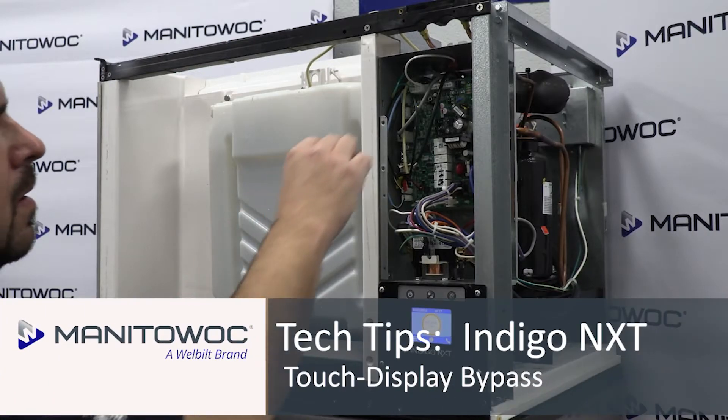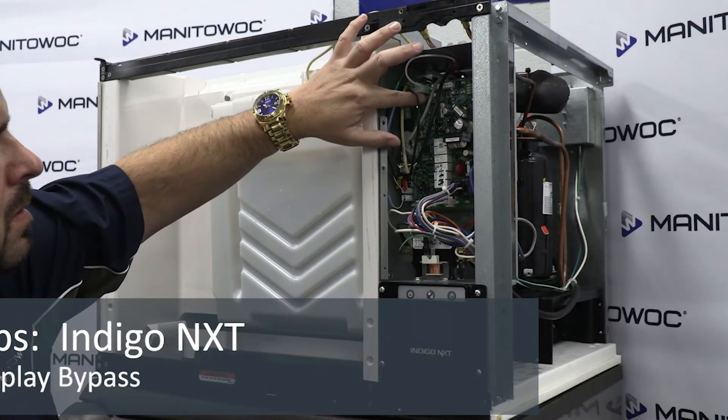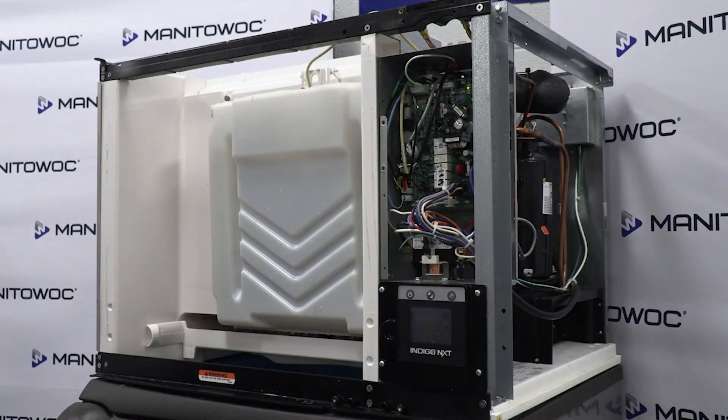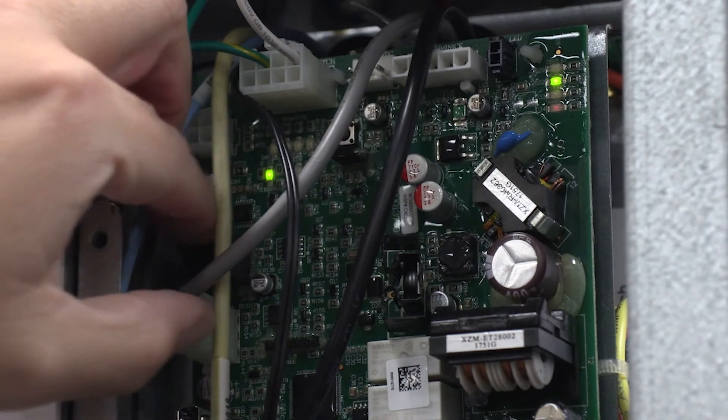If the user interface screen is unresponsive and needs to be replaced, we can temporarily bypass the interface by disconnecting the interface and pressing the bypass button on the control board.